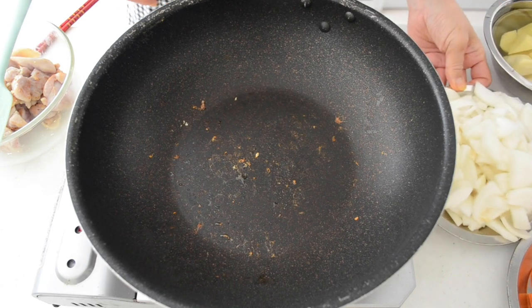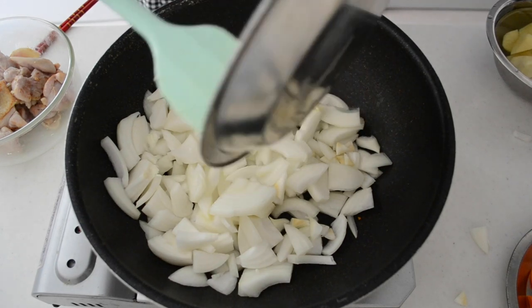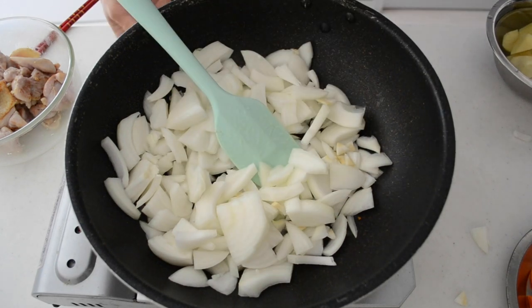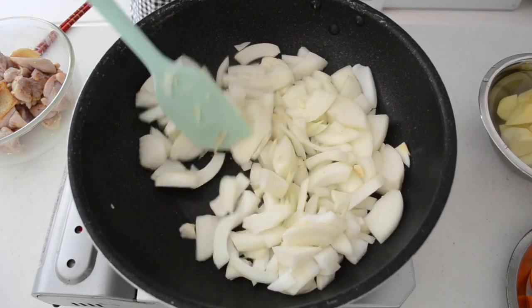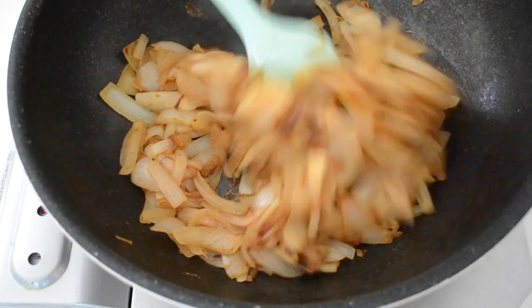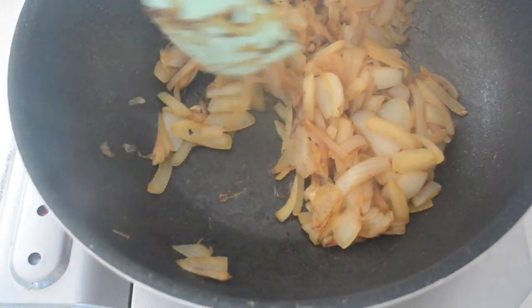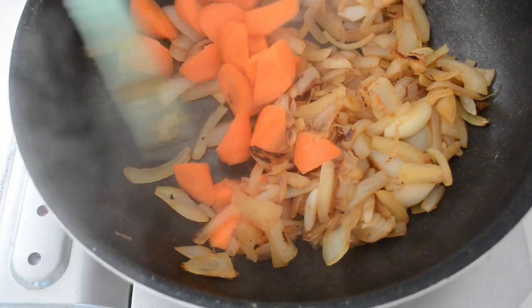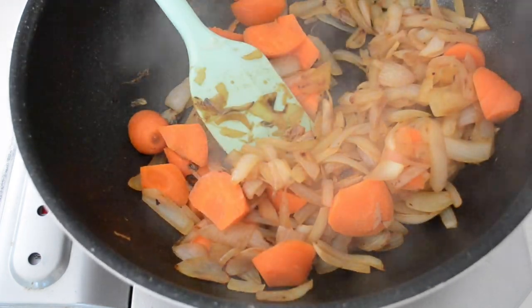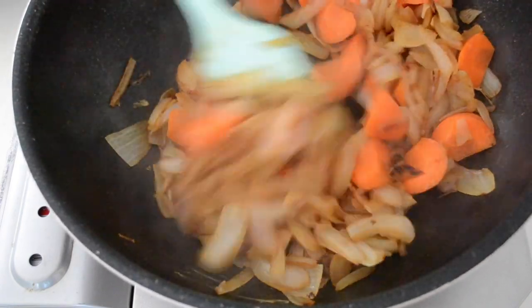In the same pan, add in sliced onions and cook until golden brown. It's going to take 7 to 8 minutes until it looks like this. You don't have to cook until caramelized — the blended onion adds more flavor and is good enough to make tasty curry. Add in carrot and potato and stir until heated through.